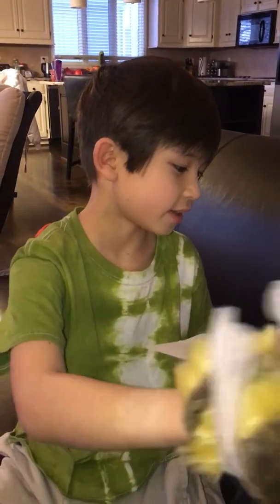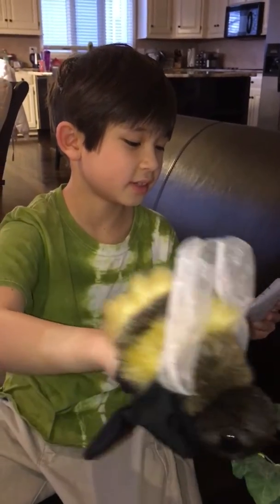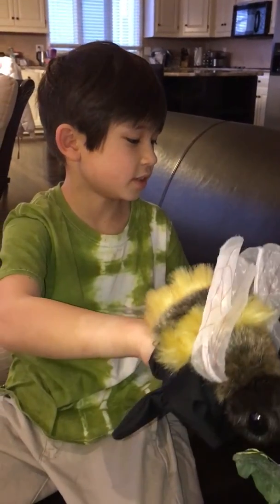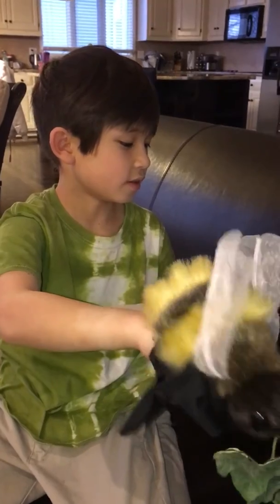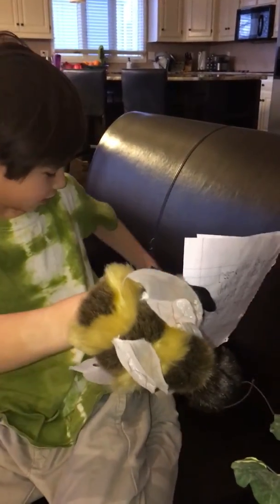We can plant flowers to help the bees. We need to plant flower seeds in the spring so the seeds will grow flowers by summertime. Here is the life cycle of a flowering plant.